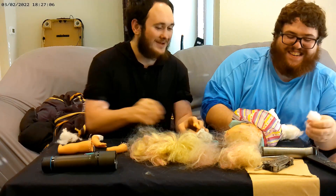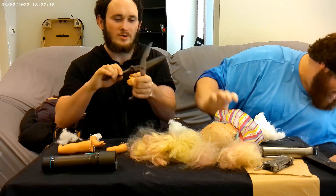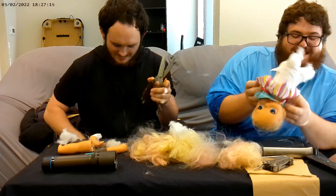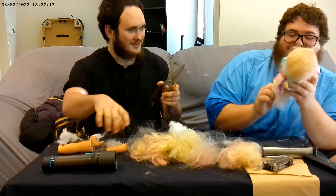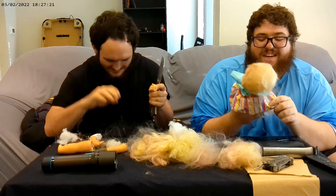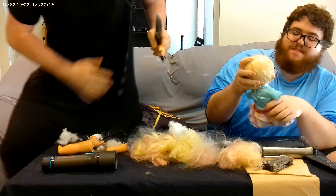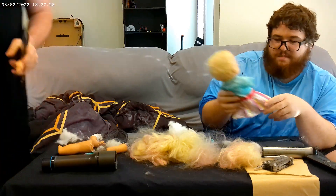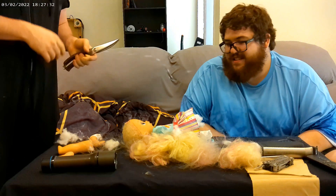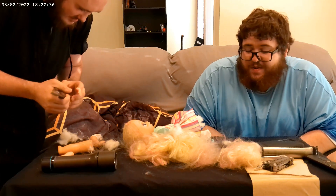It really sounds like twisting and breaking bones. She's so pretty! I'm so glad that they were so inclusive with the quadriplegic babies. What else should we do to this one? We're gonna shoot it with a crossbow.